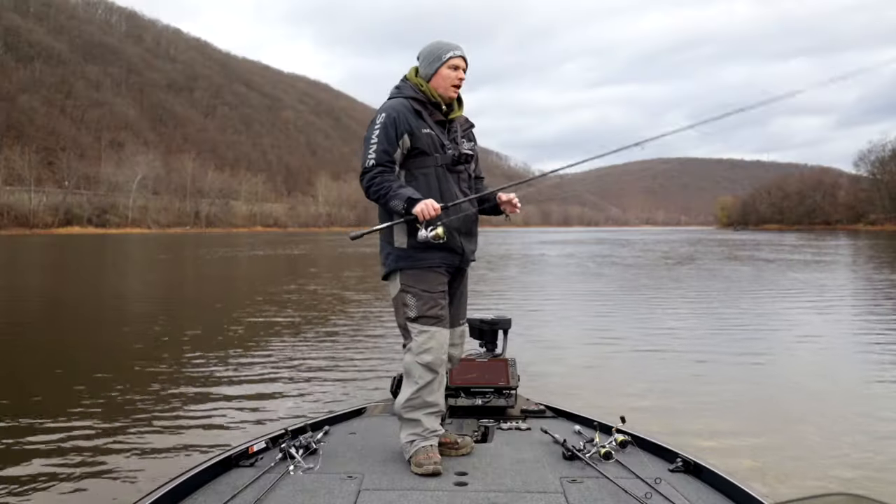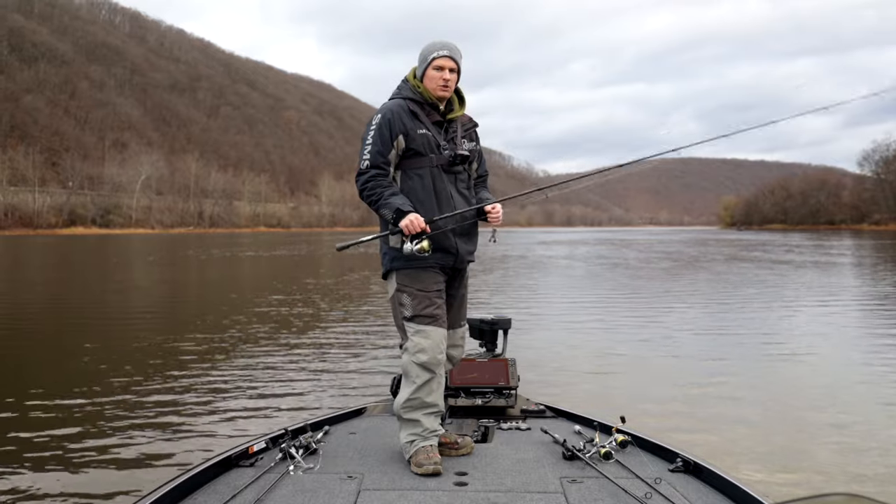We're going to break down everything — rod, reel, line setup, how to fish it, where to fish it. Hopefully we'll catch some big smallmouth along the way.